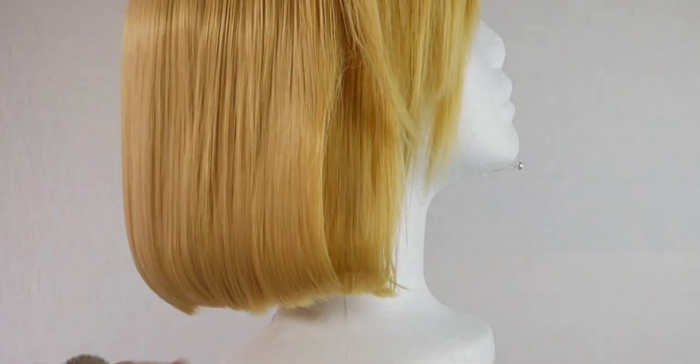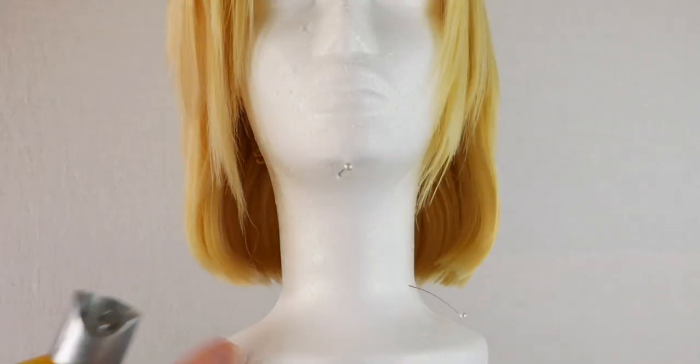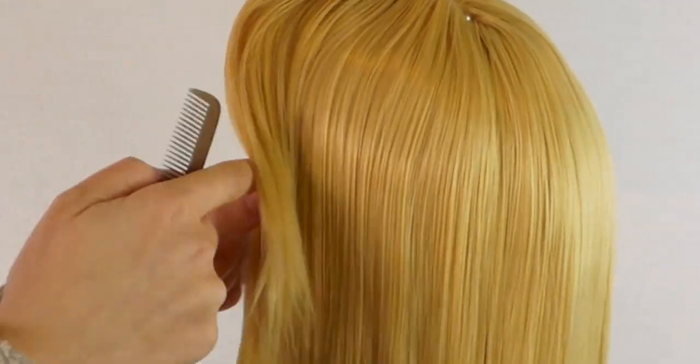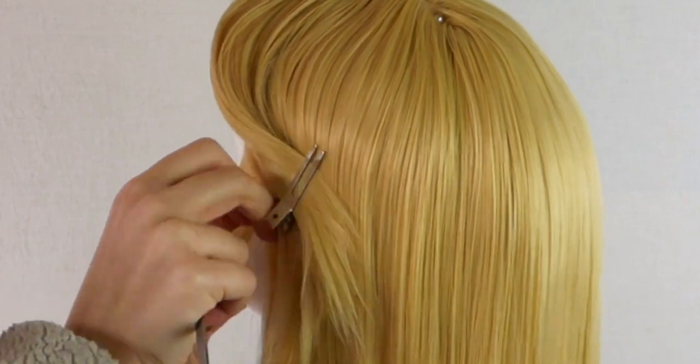After you're done curling all the edges, all you have to do is just brush them out — perfectly blended. Since the bangs on the right are going to be tucked behind the wearer's ear, I need to put in sideburns.